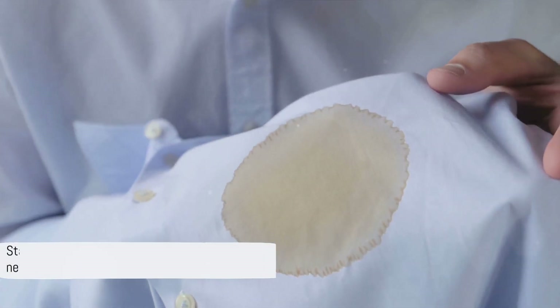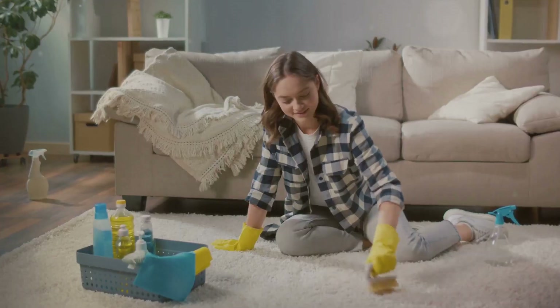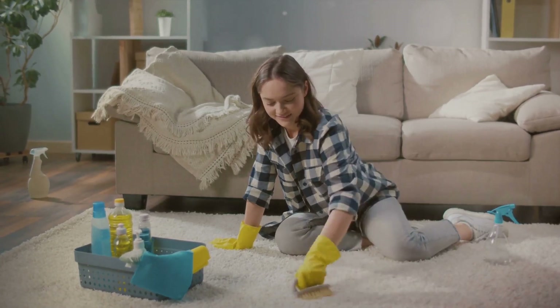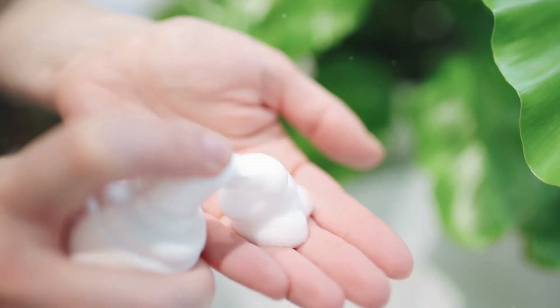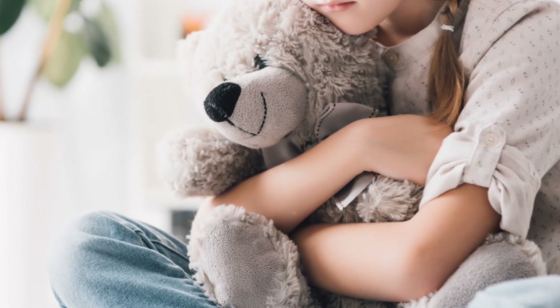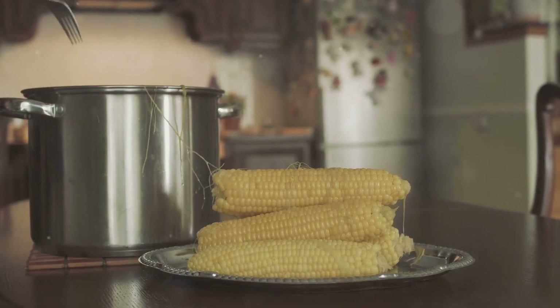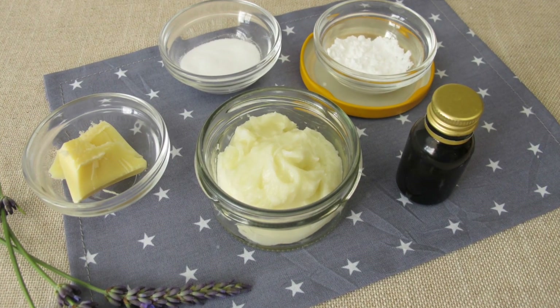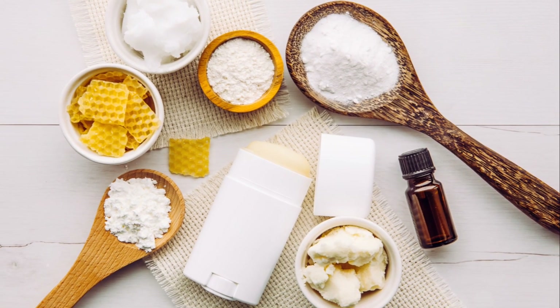You can use cornstarch as a dry shampoo for your pets — just brush a small amount of cornstarch into your pet's fur. You can also use cornstarch to untie knots, believe it or not. It reduces friction with your ropes and shoelaces between certain fibers, so untie those knots with cornstarch.